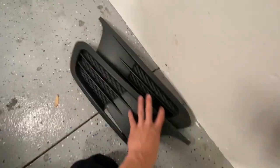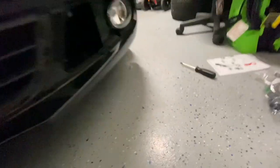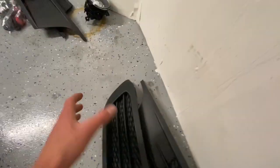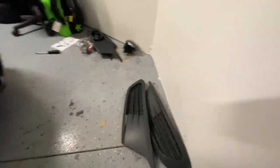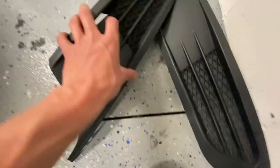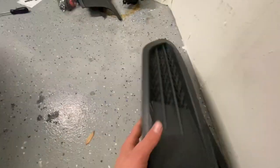Alright, so these two plastic pieces are out — it took like 30 seconds. You just grab it from the corner and pull up on it and the whole thing kind of peels out. The tabs just look like this. If it's really hard you might have to push down on the tabs, but mine's been off before so it was easy.